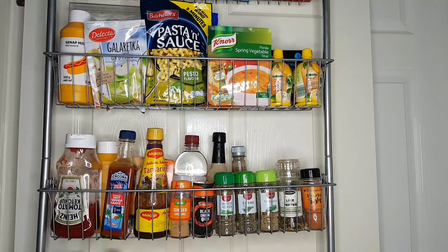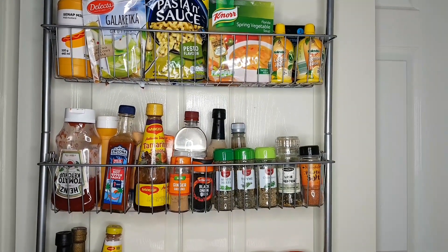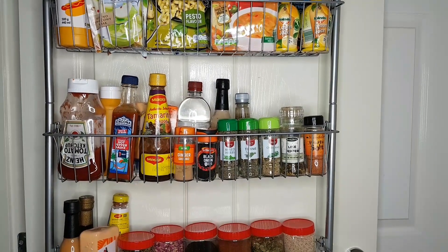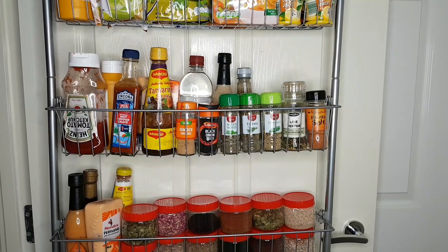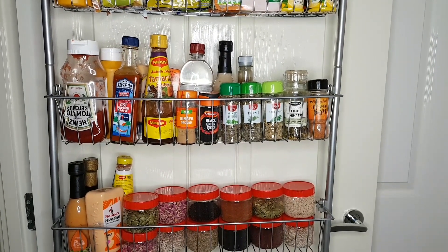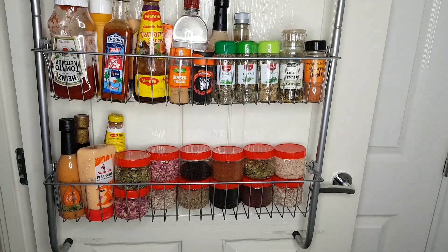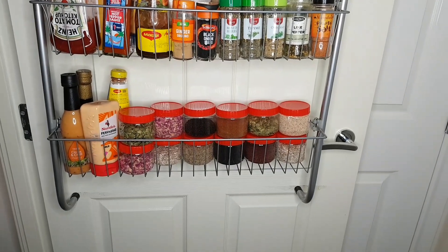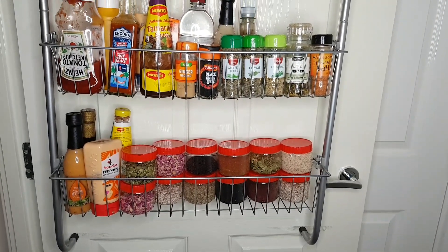It's actually your own choice how you would like to organize it. Over here on the third shelf I've got some spices and some sauces up there. And I love, love, love ketchup — I just can't live without it, I love it so much. At the bottom I've got some spices, some seeds, and some rose petals — all those kinds of things.